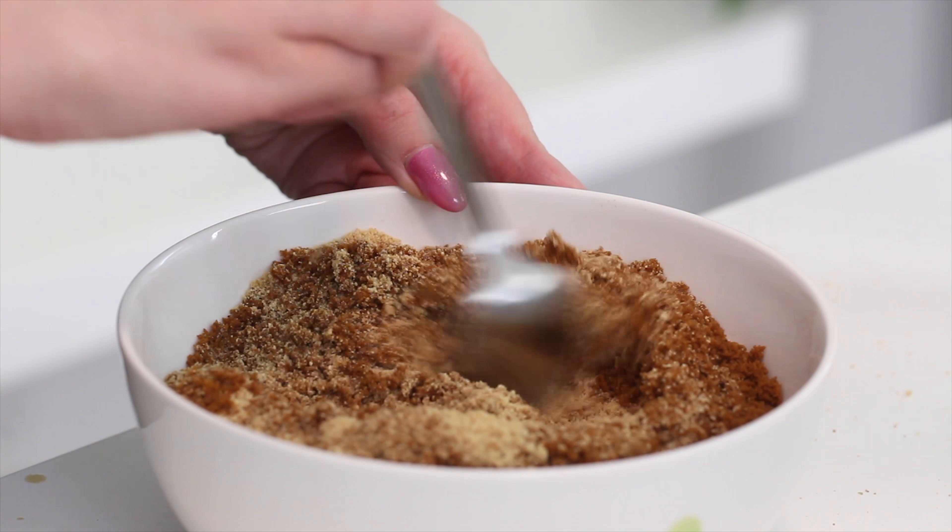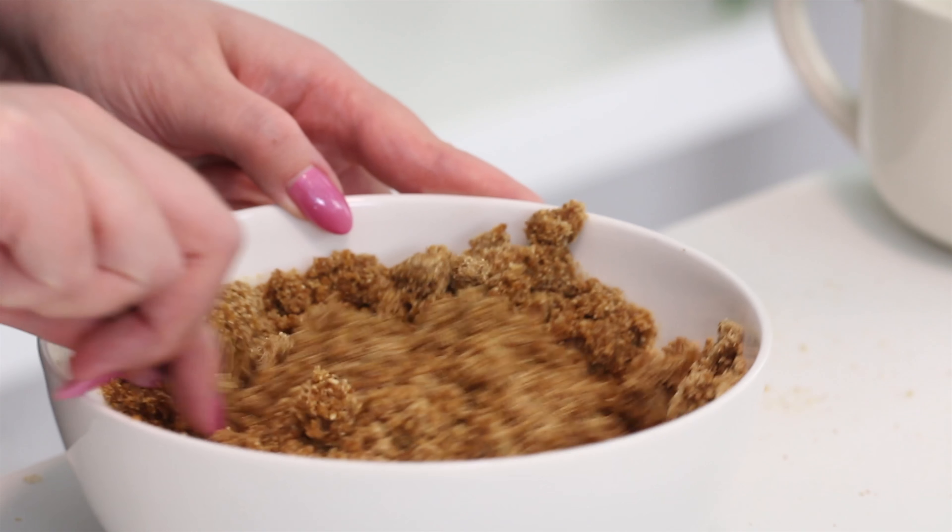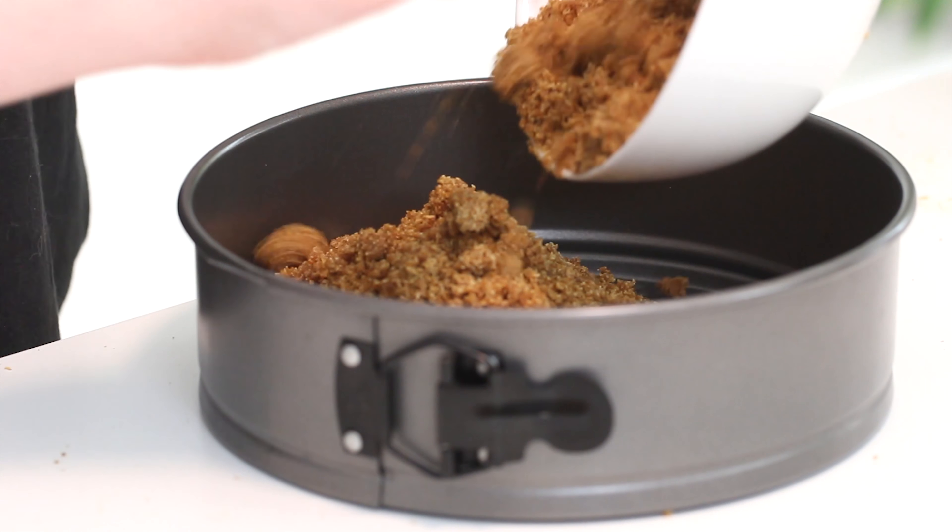Then you want to add some melted butter and mix everything together until everything feels pretty damp, then press that into the base of a nine-inch round springform pan.